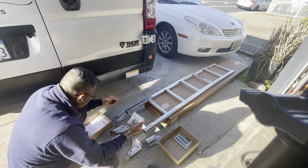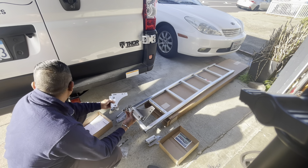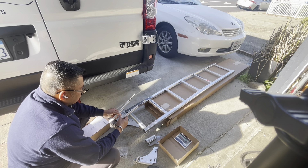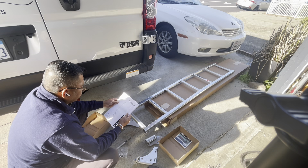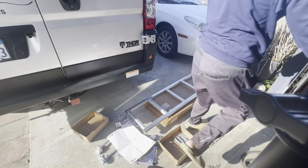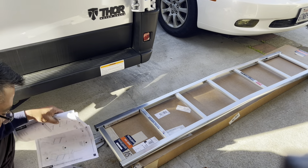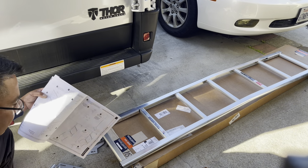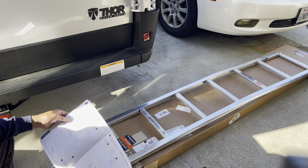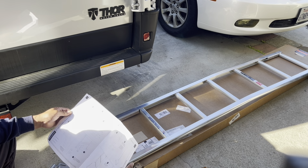So these are all the parts that came with it. I think this is for the bottom, and this is for the top. All right, so we got all the parts. I've got my socket and my combination wrench, and we will be installing the hanger rods — the lower as well as the upper.